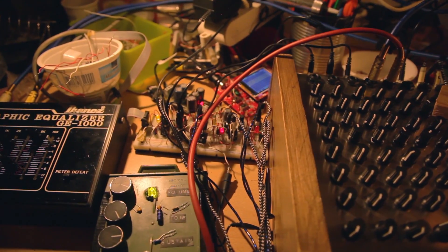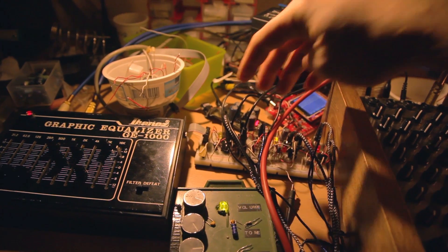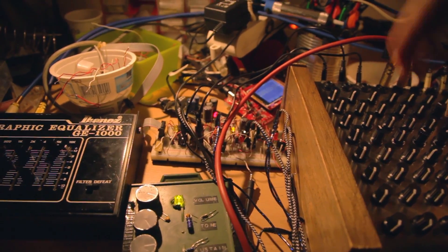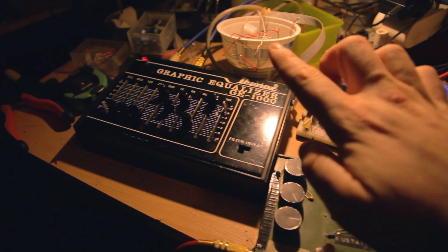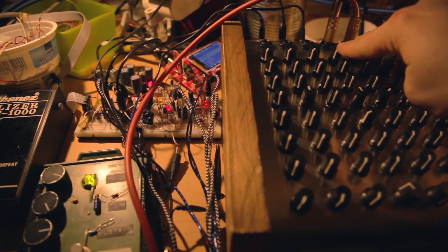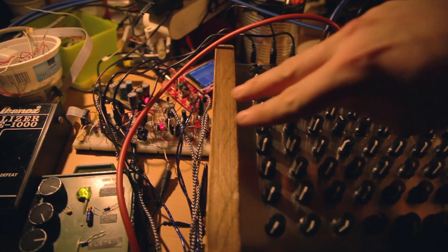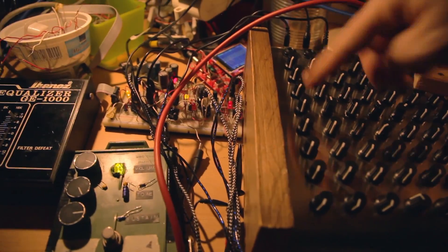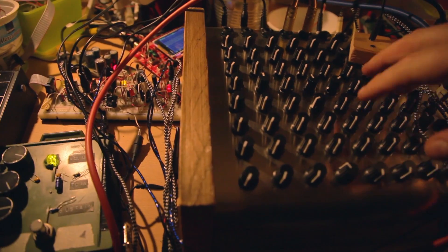Basically, all the oscillators are VCOs — voltage controlled. All their control inputs are connected to the outputs of the matrix, and all the outputs of the oscillators are connected to the inputs of the matrix, so I can interconnect any of them. In the middle, I have a graphic equalizer and a Big Math overdrive. In these two channels I have the inputs, and these two I have the outputs — so visually there is a big cross in the middle of the matrix managing the two pedals, and the rest is oscillators to themselves or to the others.